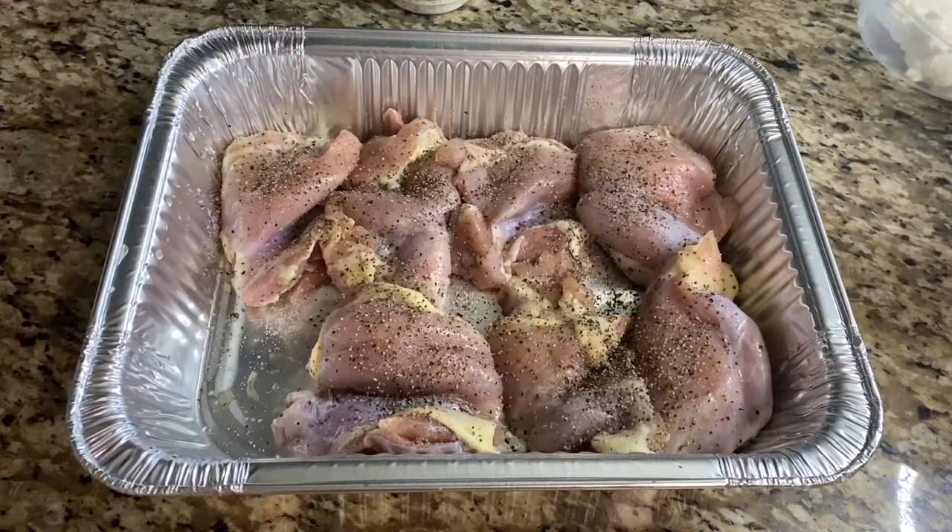Welcome to my channel. If you're new, if you're returning, welcome back. Today we're doing some ranch cheddar chicken. I've already washed and seasoned the chicken with salt and pepper.